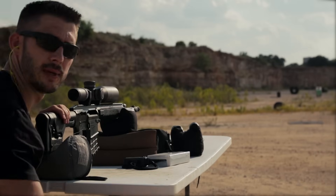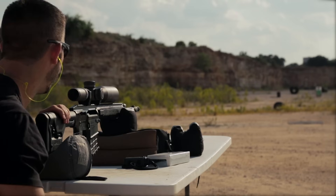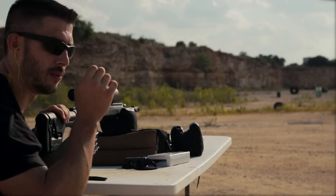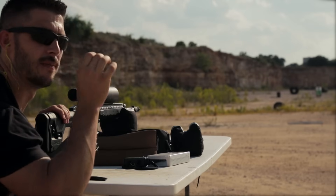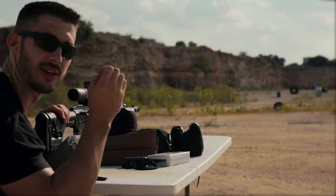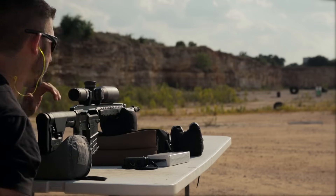Let's move on to the DRT ammunition, the Terminal Shock — this is a lighter grain, 150 grain cartridge, so you're looking at a little bit more speed. Once again, shoot for dead center, and if you're slightly off, don't chase the bullet. Just keep aiming dead center and that's how you get your grouping. Let's load up the mag and see what happens.